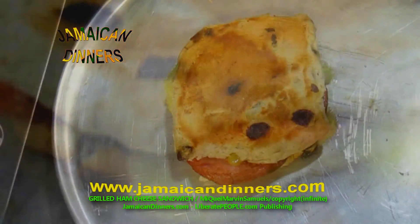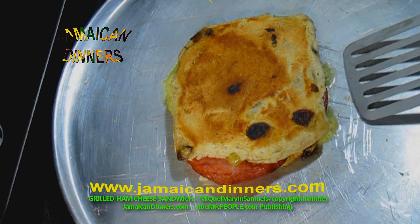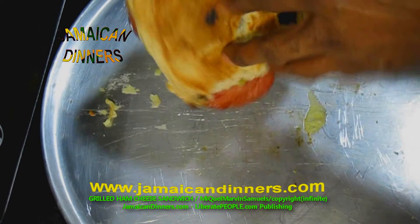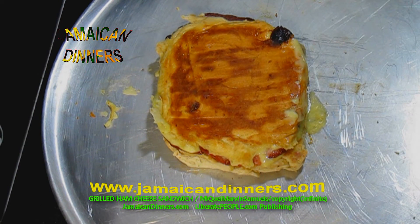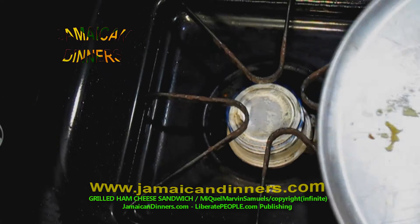It looks ready — it's been four to five minutes on that side, ten minutes in all since you put the sandwich on the grill. This is what you want — you want it to be firm and toasted. I'm gonna let it stay for about 30 seconds to a minute but it's pretty much finished. Once the cheese is melted and starts running on the grill, it's best to just take it off.